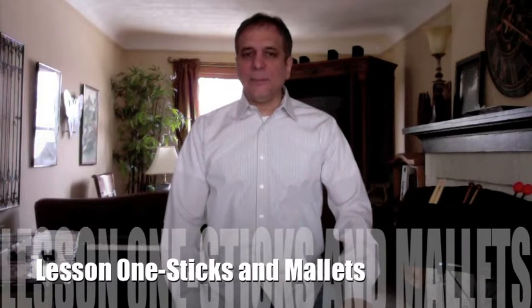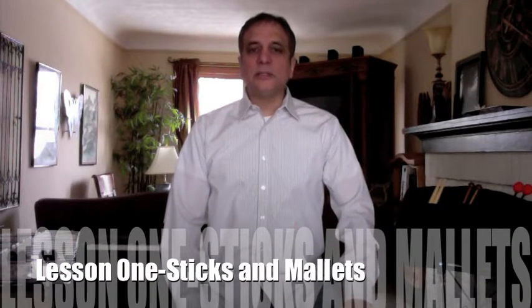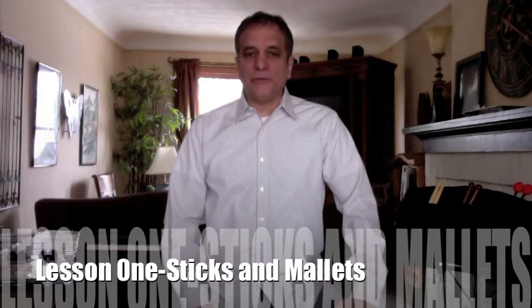Hi, welcome to NickBackus.com. We are on Lesson 1, Sticks and Mallets, from Percussion Guide for the Beginning Band Student.